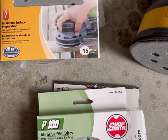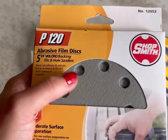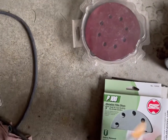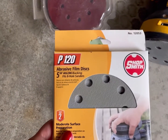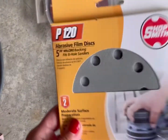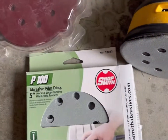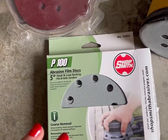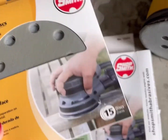Then there's 120 grit — it's more fine but still has a grit to it. It's for surface preparation. If your wood is pretty level, you can skip 100 and move from 40 directly to 120. It really depends on what you're working on and it's your call. You might need to use all three of these if you want an ultra-smooth finish, or if the wood is already level you could skip to 120 to prep for paint or stain.